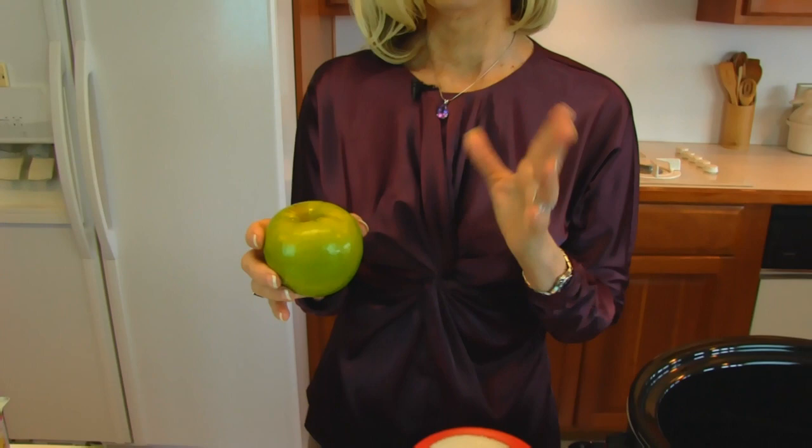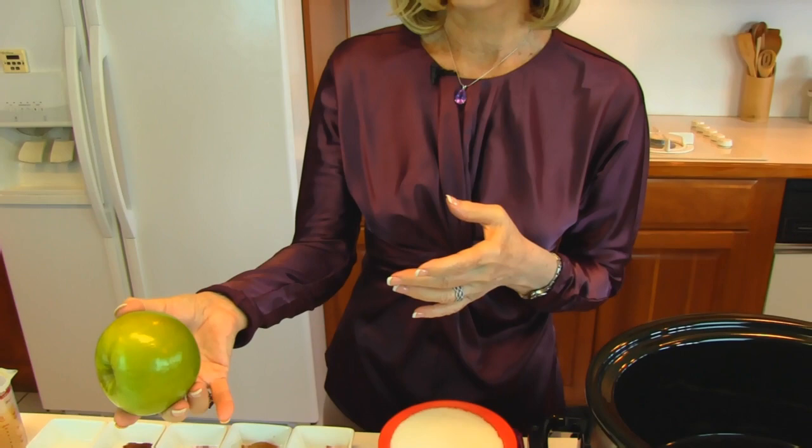We're going to use Granny Smith apples, and for this recipe you need about three pounds — that turns out to be about five of this size. You don't have to use this kind of apple. If you have lots of cooking apples, you might want to make use of those. It just needs to be a tart apple that is not mealy; it needs to have some substance to it.